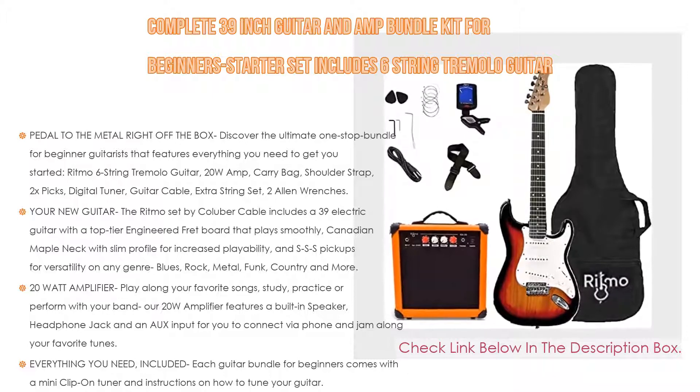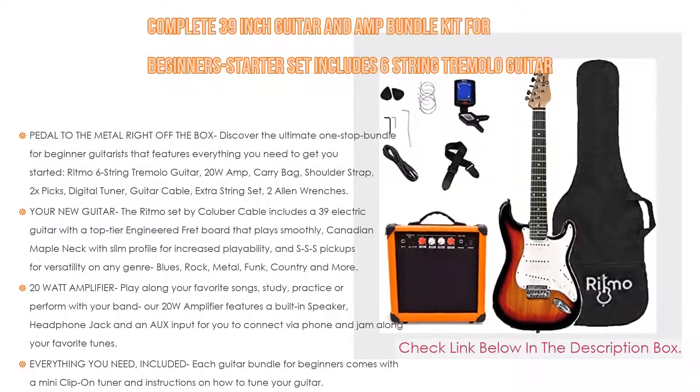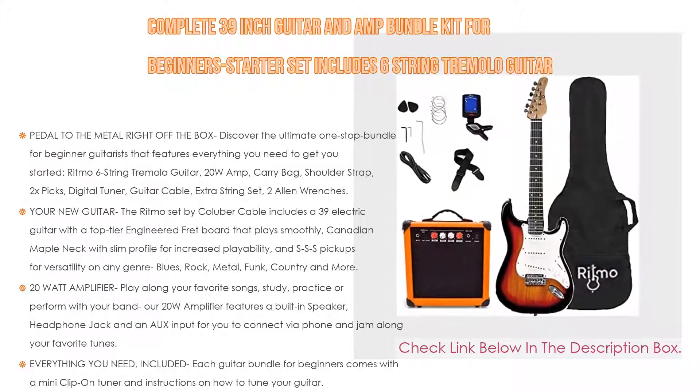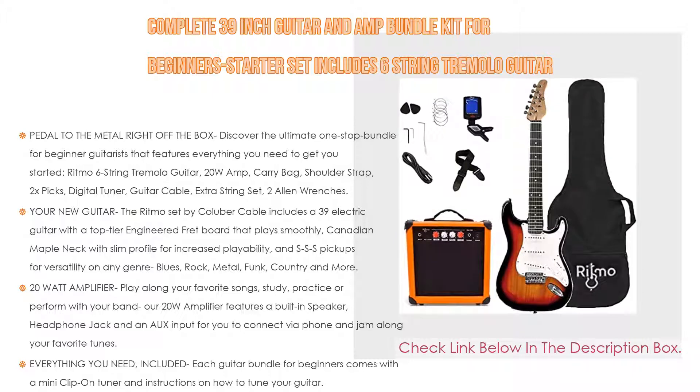Picks and a shoulder strap are included, so no need to look for extra accessories. We can guarantee this all-inclusive starter guitar kit will bring wide smiles to any kid, teen, or adult. The kit is available with 30-inch guitars for kids and 39-inch guitars for teens and adults, with lefty models available. Discover amazing colors and make a gift that is simply unforgettable.